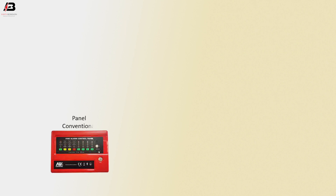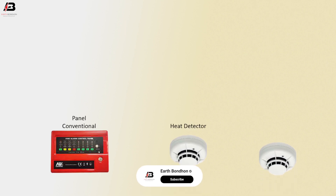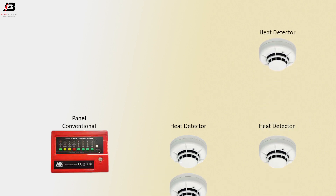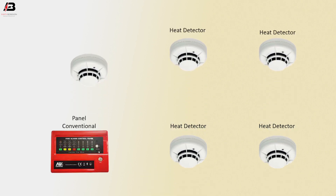So viewers, let's start. Panel conventional, heat detector, another heat detector, heat detector 3, and heat detector 4, heat detector 5.